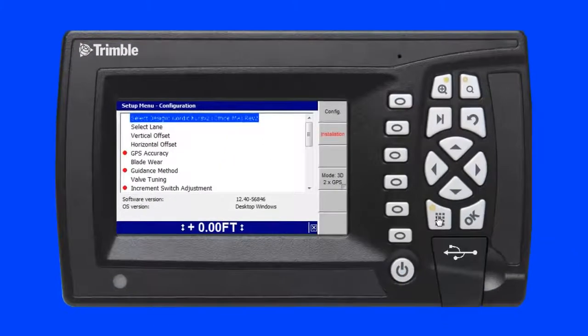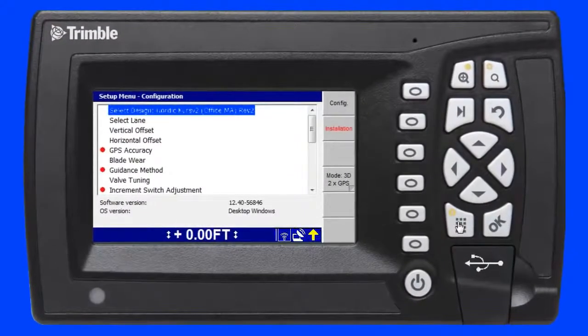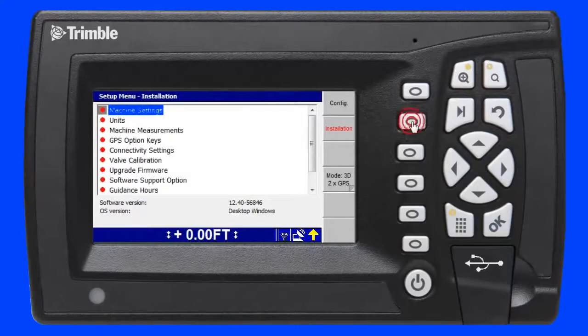To begin, I press the setup key on the device. In the setup menu configuration screen, I select the installation menu by pressing the F2 soft key on my device. Then I use the arrow keys to scroll down to the connectivity settings menu and press the OK key.